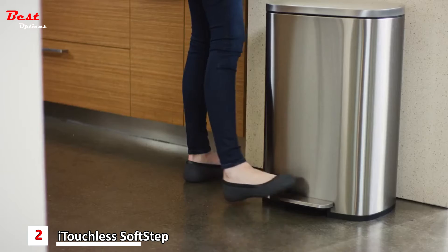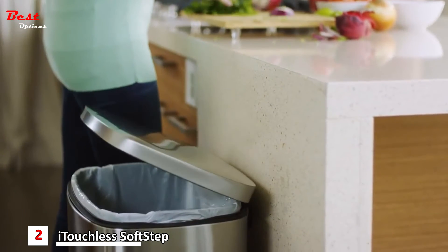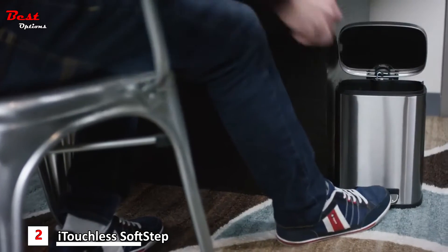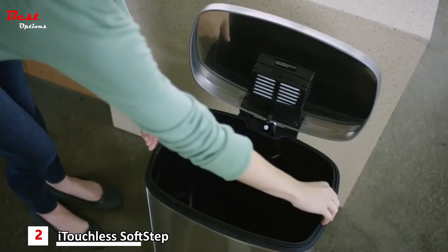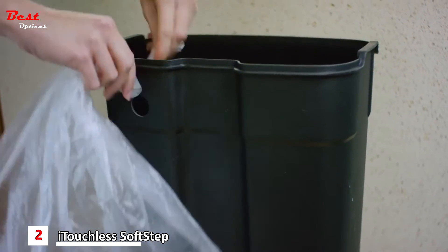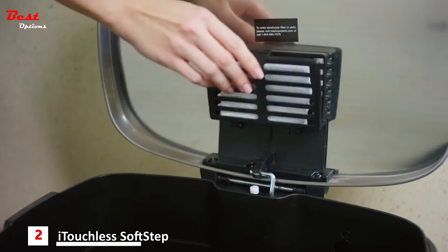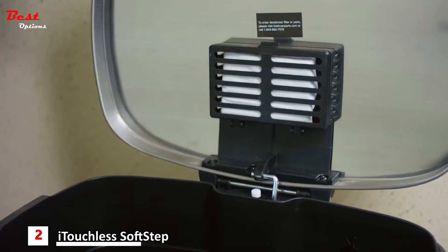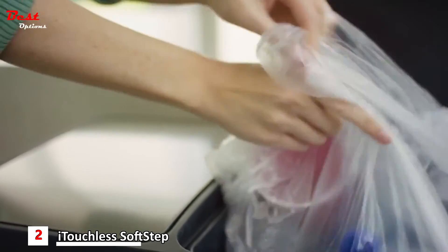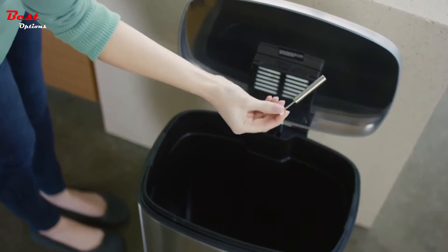Give your kitchen an instant upgrade and enjoy a little more time to yourself. SoftStep's elegant stainless steel finish is fingerprint proof and smudge resistant, cutting down on cleaning time. The inner bucket makes taking out the trash easy and mess-free, while the tuck-and-hold bag lock prevents a full bag from falling in and spilling. The easy-to-replace all-natural filter absorbs odors, leaving your kitchen smelling fresh and clean. Other cans become noisy and hard to use over time, but SoftStep's easy-to-replace air damper means it will work like new for years of use.